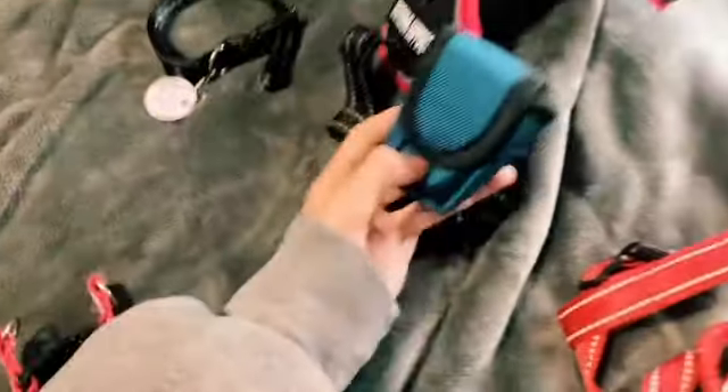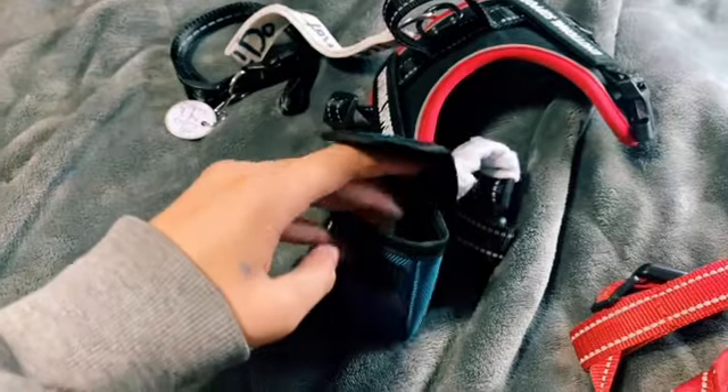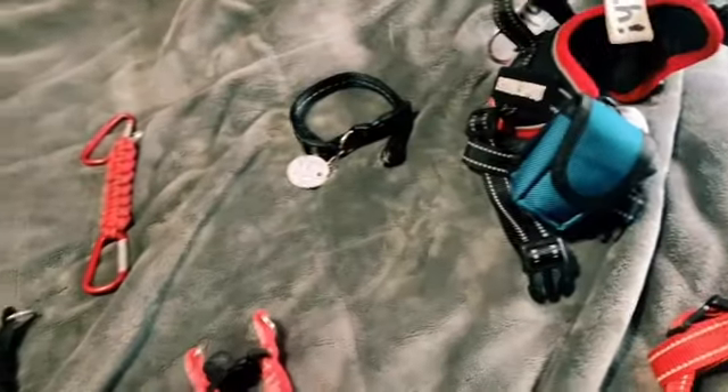This is actually just a pouch — I don't know where I got it. It has chapstick in it and it had a fidget, though I don't know where that went. And this is a 'do not touch' tag, because people can't seem to keep their hands off my ESAs.